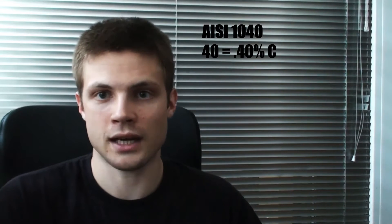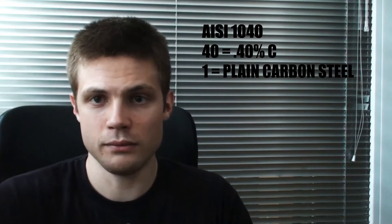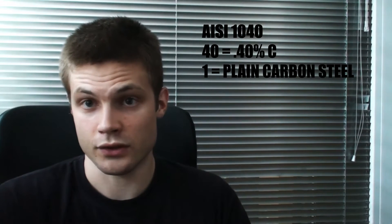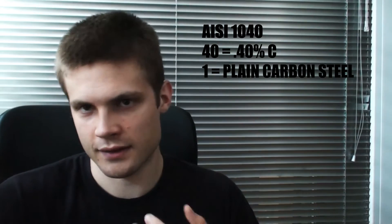So if we have something like IC — IC is one of the nomenclatures for steels — IC 1040, the last two numbers give us the carbon content. So here the carbon content is 0.40. The first number, D1, means that it is a plain carbon steel. So the first number actually denotes what kind of steel it is.